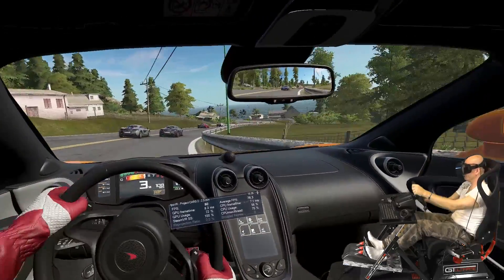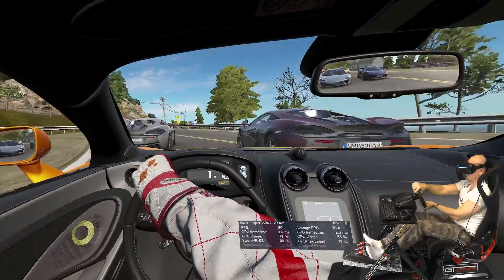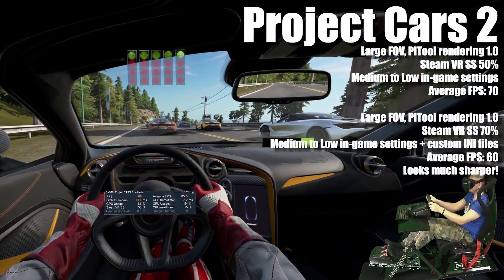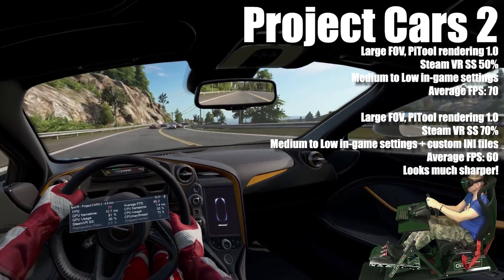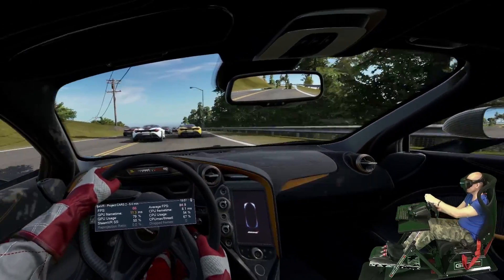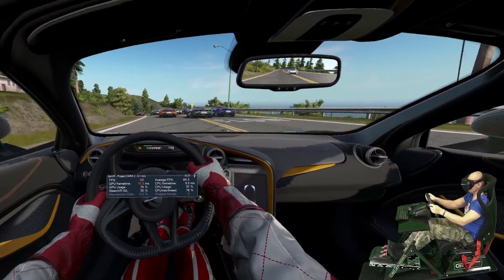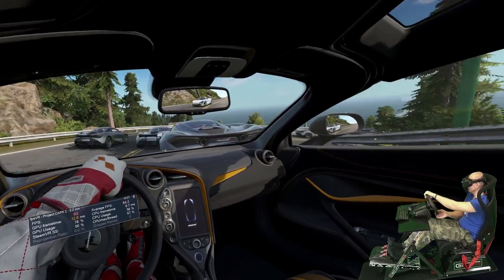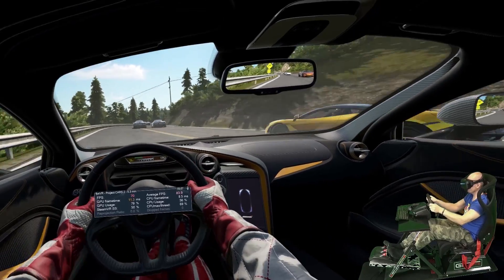Before we begin the test I also want to apologize for a typo error I made in my review that I totally missed. During the benchmark test of Project Cars 2 I actually told you that I was using large field of view, which was actually wrong. I was testing Project Cars 2 only with normal field of view, as this simulator is way too demanding to play on large field of view — it was really struggling at normal field of view already. With large field of view the average frame rate was between 40 and 55 fps, while in the video I had between 60 and 75 fps. I hope you can forgive me for this.